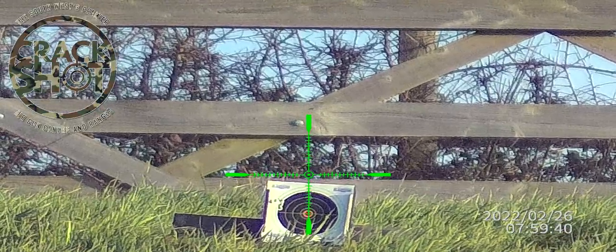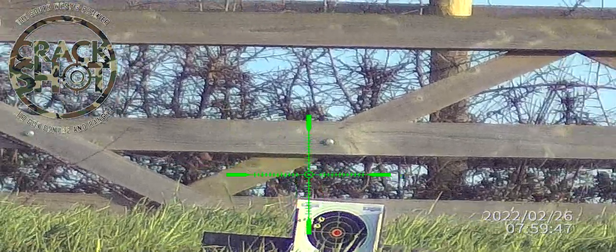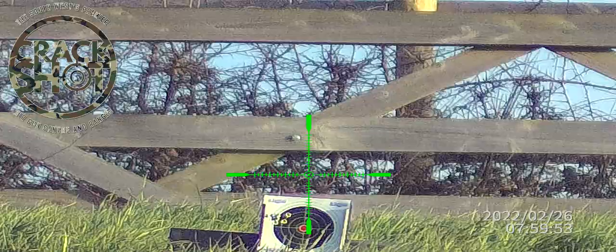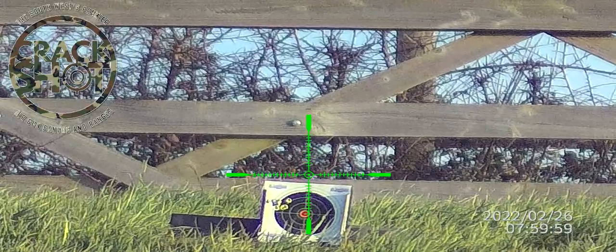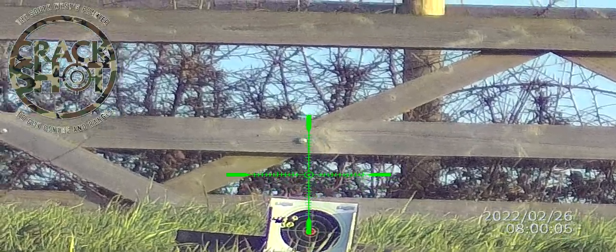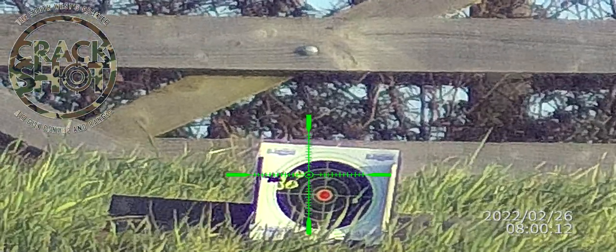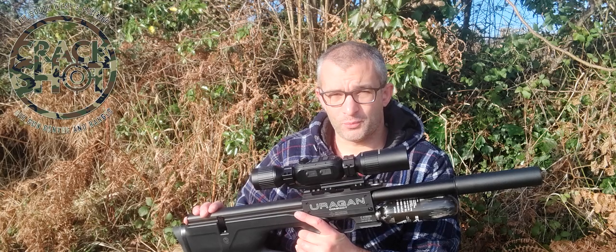Looking good. We're out. So there was a group just way to the side there. There we go — lovely. I'm exceptionally happy with that data.